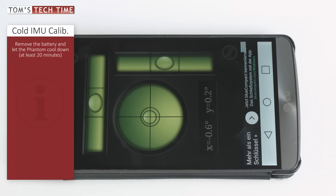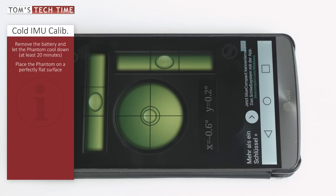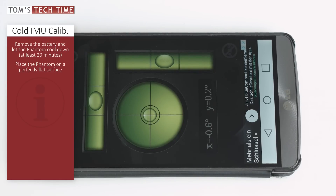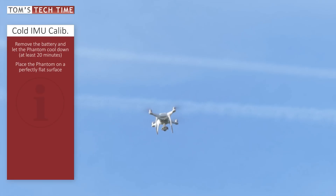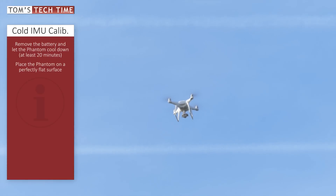Meanwhile, look out for a perfectly level surface — and when I say perfectly, I mean perfectly. Because if you calibrate your Phantom on a skewed surface, it will wrongly adjust its sensors and think that it is stable in air when actually leaning to one side, which will then cause the Phantom to drift in air when you let go of the sticks.